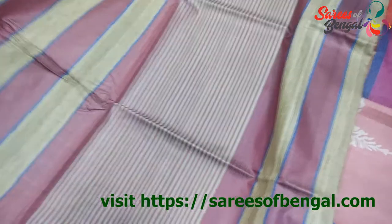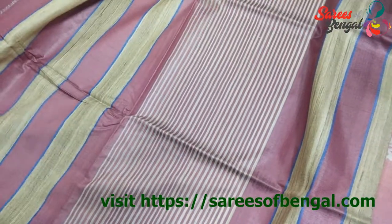This is the Palla of the saree and this is the blouse piece. The entire length is with these stripes. These are in the range of ₹4,800.